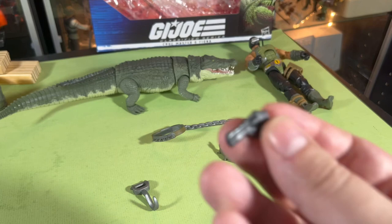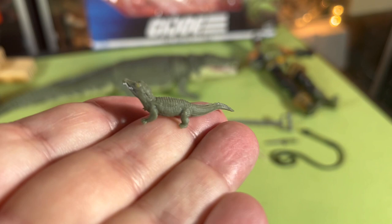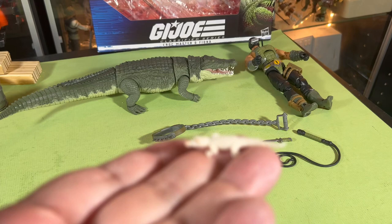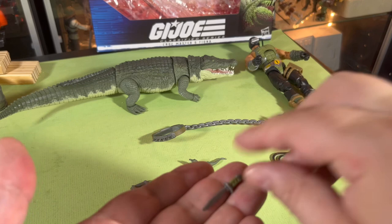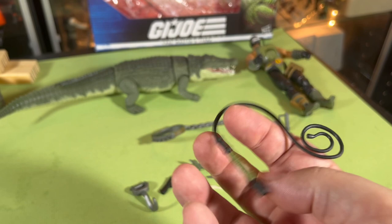So you get a little hook dealie — a little hook thing that he can grab onto — he's got a revolver pistol, two little baby crocodiles. Oh, so cute, there's a little white one too! And he's got a knife and a whip — a whip!